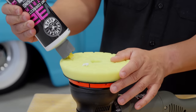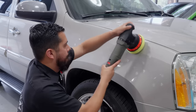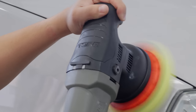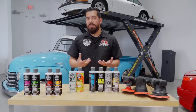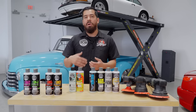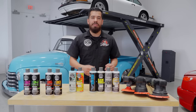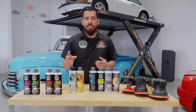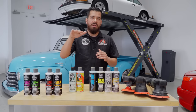V32 works great on all kinds of paintwork, whether old or new, but you never want to resort to it as your first option. If you have a brand new car with light imperfections, sure it will remove them, but you'll be removing a lot more clear coat than you want to. Whenever you compound or polish, keep in mind that you're refining down your clear coat.